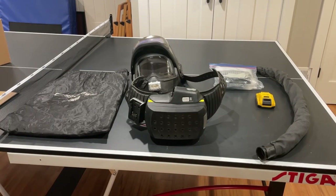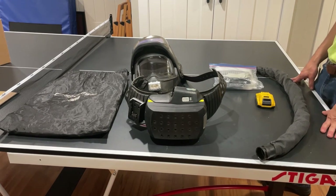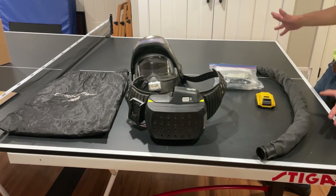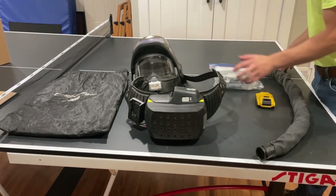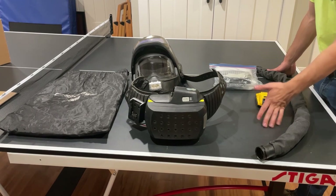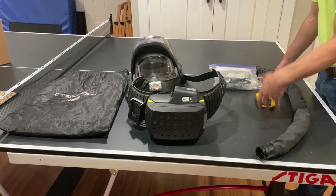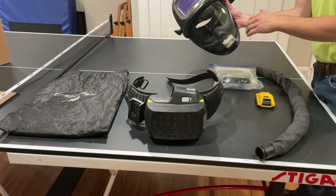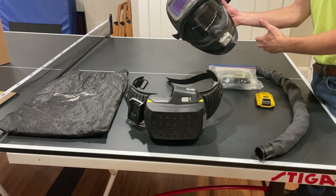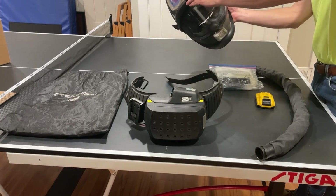This is my 3M Speedglas 9100 FX PAPR unit system — that's a mouthful. I got it used on eBay for $500; normally these units brand new cost around $2,000–$2,500. The FX helmet is awesome — you still maintain your respiratory protection, you have this clear grinding shield for whatever you want to do.